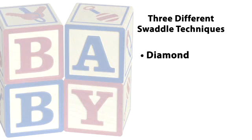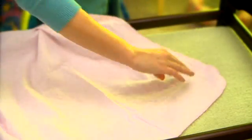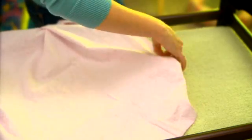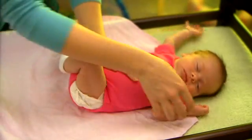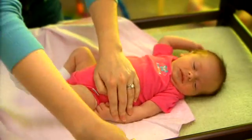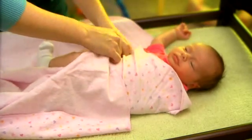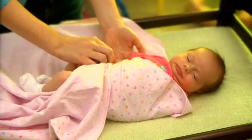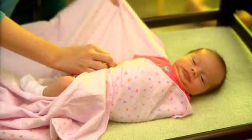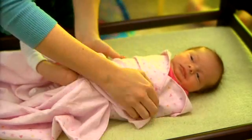First, the diamond swaddle. Lay the blanket out like a diamond. Fold the corner down. Place the baby with shoulders on the folded corner. Tuck the left arm down, wrap over the baby's chest and arm, and tuck under the left side of the baby. Tuck the right arm down, wrap over the baby's chest and arm, and tuck under the left side of the baby.